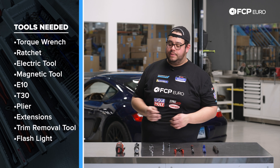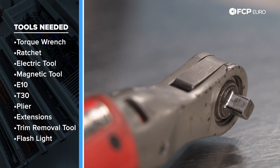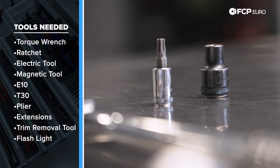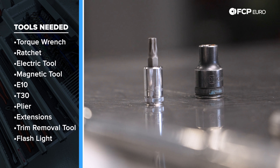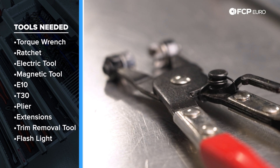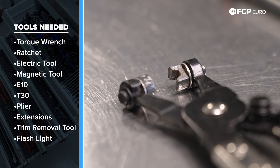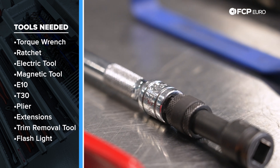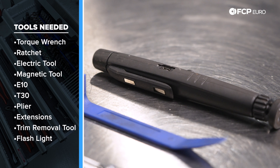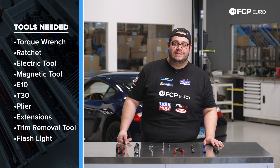For this job we're going to be using a 3E strife torque wrench and ratchet, as well as an electric ratchet. A magnet tool is going to come in handy. We have an E10 and a T30 for our sockets. Super crucial are hose clamp pliers — the locking ones are the move. We have a couple extensions for our ratchets, a small trim removal tool, and a flashlight. Now let's get started on this DIY.